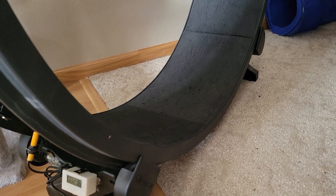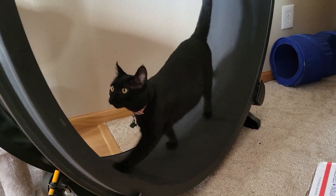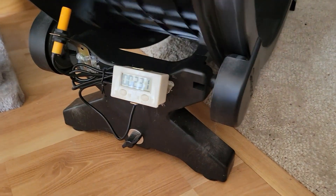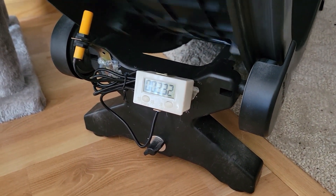Thanks. Good girl. You like your wheel. Good girl.